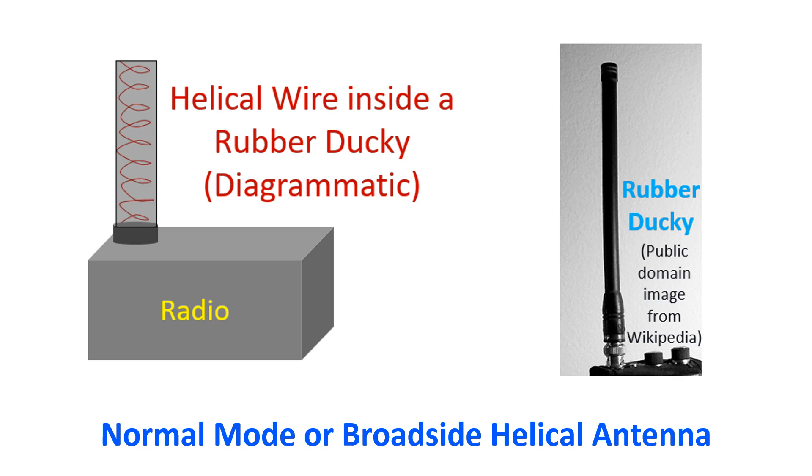Monofilar helical antennas have a linearly polarized radiation pattern parallel to the axis of the helix. Bifilar or quadrifilar helical antennas can have a broadside circularly polarized radiation pattern.